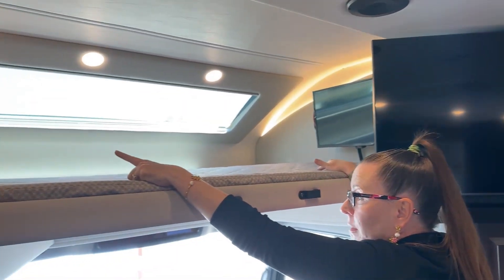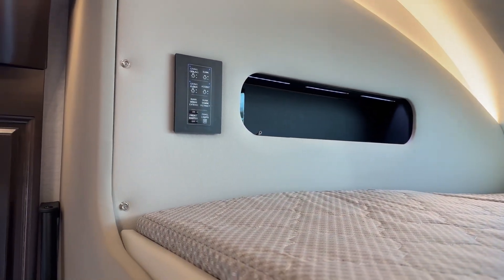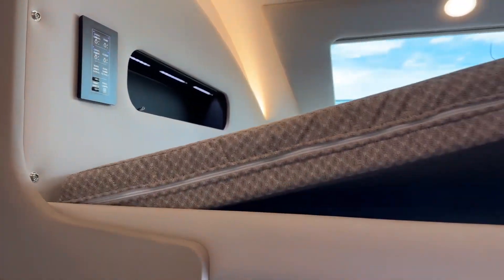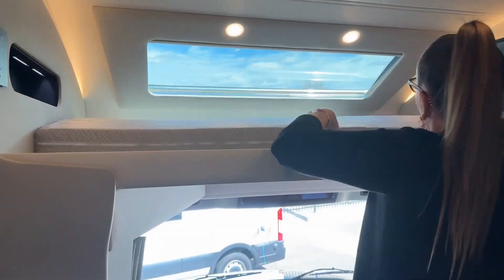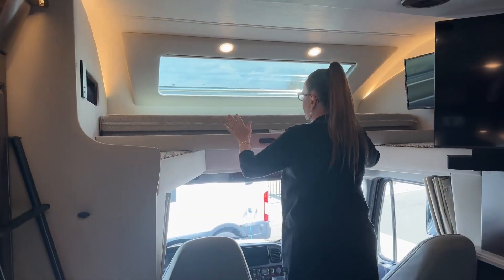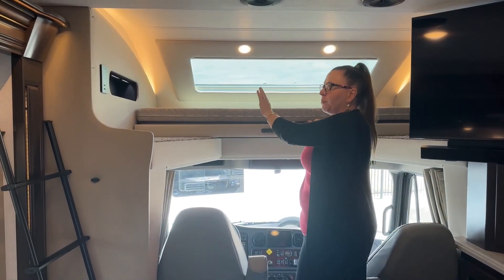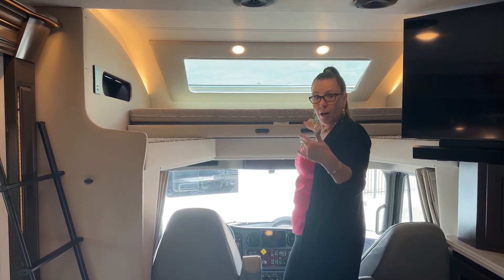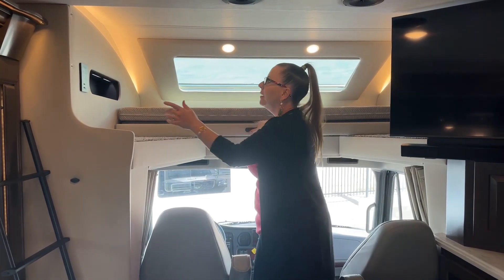Up here there's a little cubby that has two 110 outlets, a Type-C charger, and a USB port — and it's not sticking out, so pillows won't knock the charger out in the middle of the night. We all know what happens when our 14-year-olds don't have their phones charging. By allowing your children to charge their phones completely, you can retain use of your own phone the entire time you're camping.